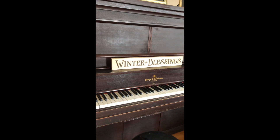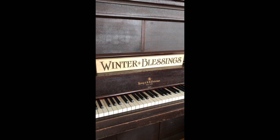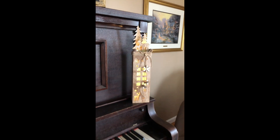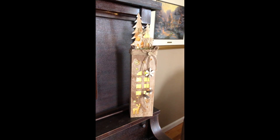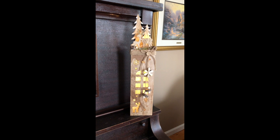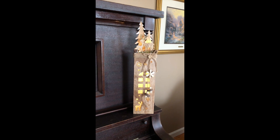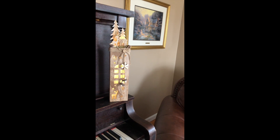On the piano, I kept it pretty simple. I have this winter blessing sign which I really like, and this little light-up house I found at the Christmas Tree Store at the beginning of the season. I went back to buy more because I wanted them all over my shelving unit in the family room, but they were completely sold out. Moral of the story: buy it when you see it.